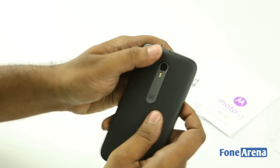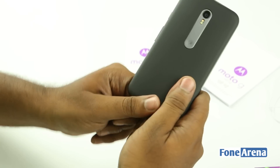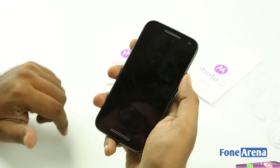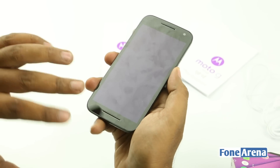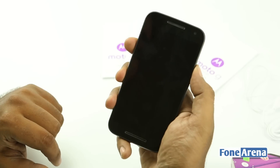Internally it is powered by the Qualcomm Snapdragon 410, which is the commonly used processor in mid-range phones. The screen is very sensitive to fingerprints, as you can see. So let's power on the phone and see what the software is like.